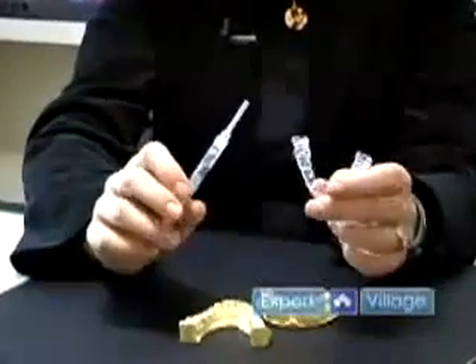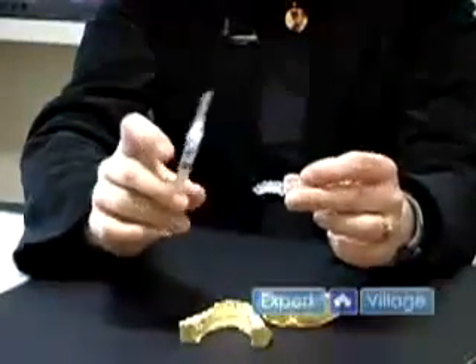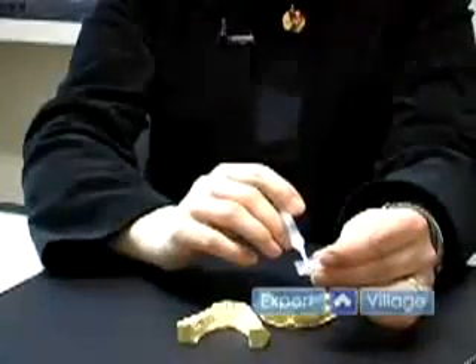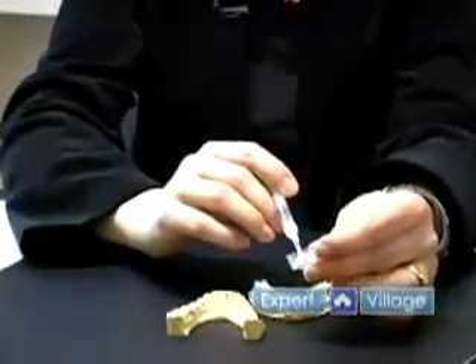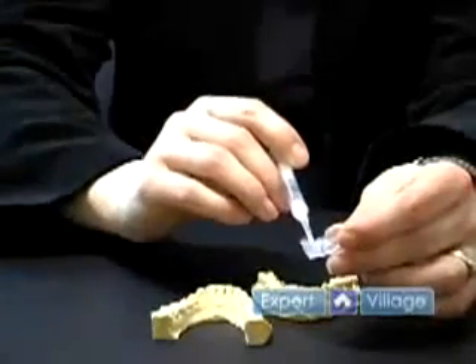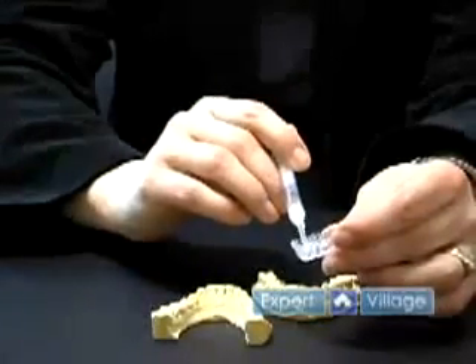The first thing you would do is brush and floss your teeth and make sure you're applying it onto clean teeth surfaces. You take your tray and apply the bleach on the internal surface of the tray, on the front parts of the teeth, whatever teeth you and your dentist have decided are good candidates for bleaching.